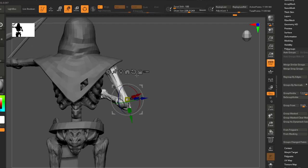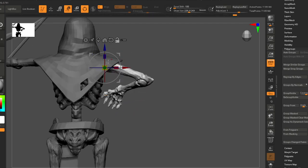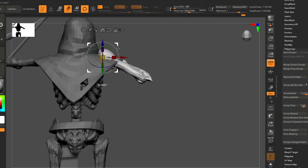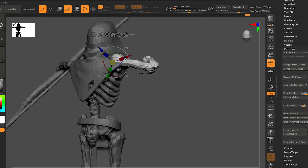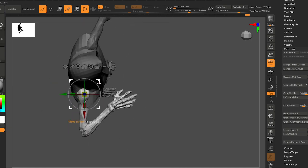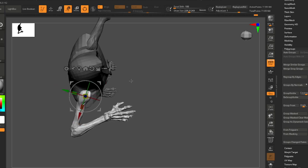Let's lift this arm up too. I would typically try to model as much as I can using these subdivisions so that you do have a nice low poly model to work with here.